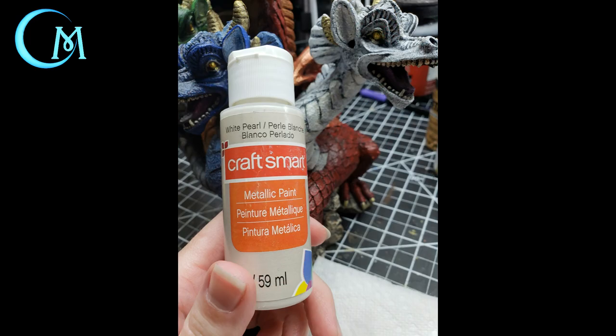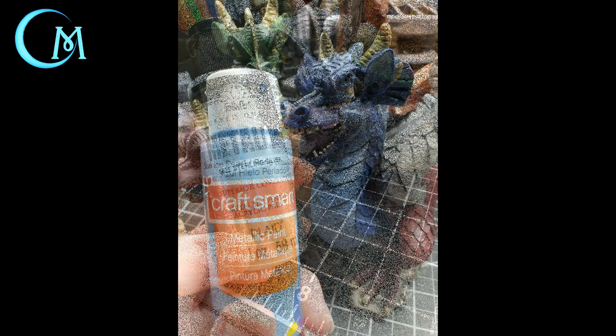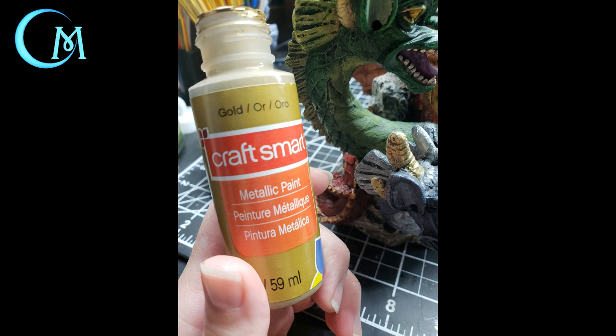Now use white pearl on the white head — the throat, fins, ridge, and inside the ears. For the black head, use Folk Art sterling silver on the throat, fins, and ridge to highlight those areas. The blue head gets blue eyes pearl on the throat, fins, ridge, and inside of the ears. For the green head, I decided to use straight gold from CraftSmart on the ridge, fins, inside of the ears, and on the throat.